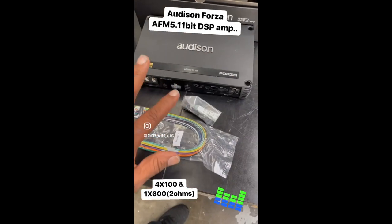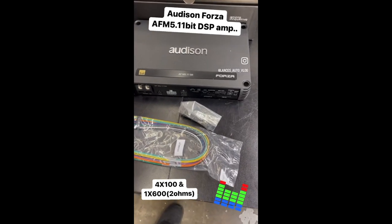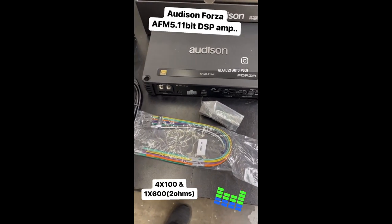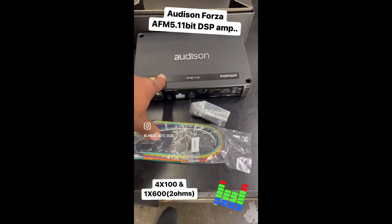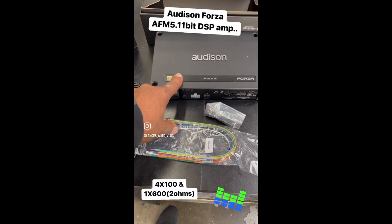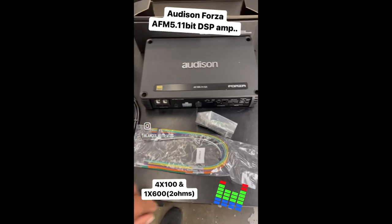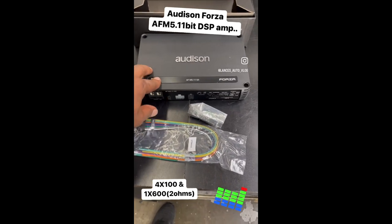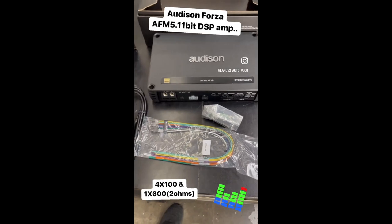What this amp gives you is a lot of control and a lot of output. There are a lot of good amps on the market, but I've played with the software and the software is pretty sick on this one. If you're looking to get into Audison or get back in the Audison game, this is a good product. I did the 8-channel smaller compact, which is a little bit smaller, but this is slightly bigger, has a little bit more power, and this is a damn good amp.